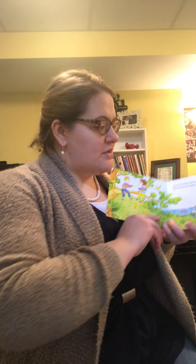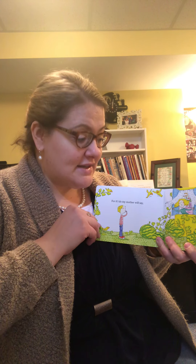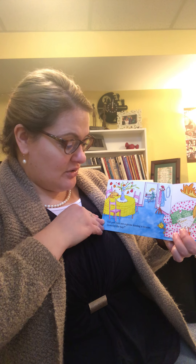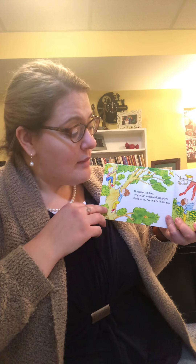Alright guys, I have a brand new song — you probably know it, some of you probably know it. So this is Down by the Bay. To be honest, I'm not sure if the words are going to show up backwards for you because I don't know enough about video classes, but we'll try it. So this goes: down by the bay where the watermelons grow, back to my home, I dare not go, for if I do, my mother will say...